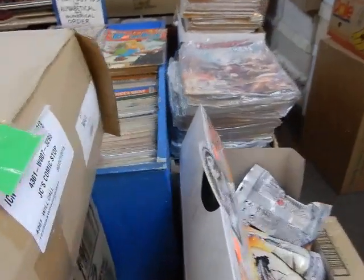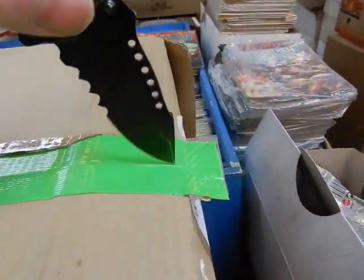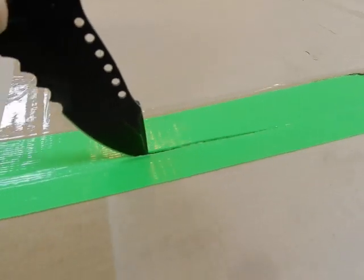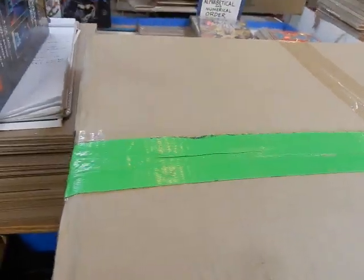As you can see, it has this green tape — somewhere along the line it was untaped, so UPS put this green duct tape on it. Let's see if we can get this open.